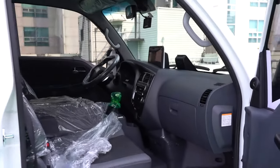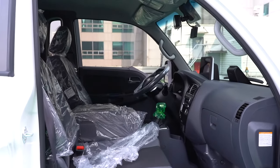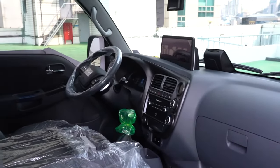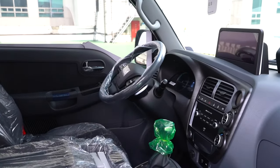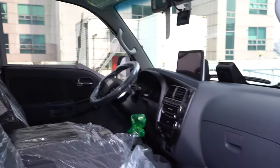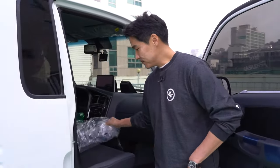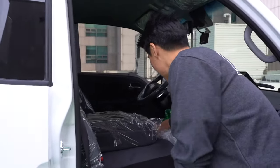There we go — so it's pretty nice. You can also check out the climate and everything. We're going to definitely give you a range test with this car. Horsepower: 181 horsepower and 395 Nm of torque.